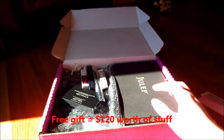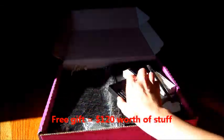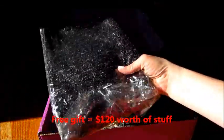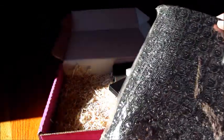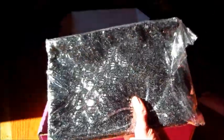So we're going to take a look at that — I don't even know where to start. I think this is the freebie right here. Wow, it's a sequin clutch in gun metal. I had no idea it was going to be this big; it looked way smaller on the website.